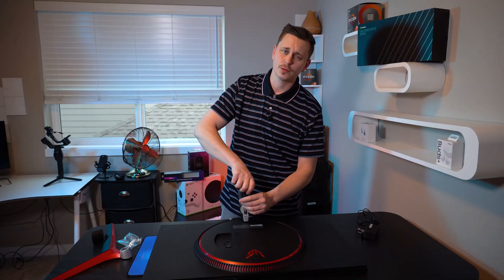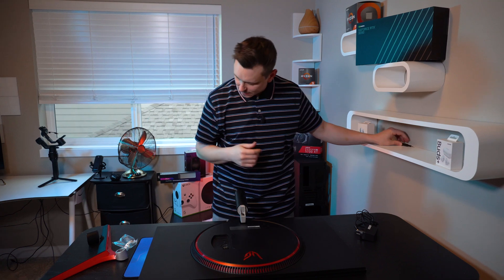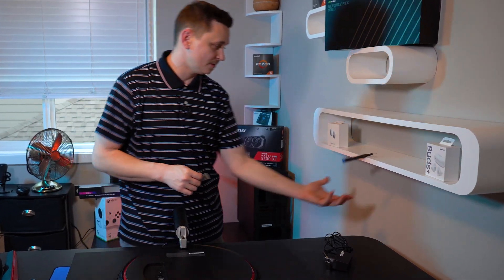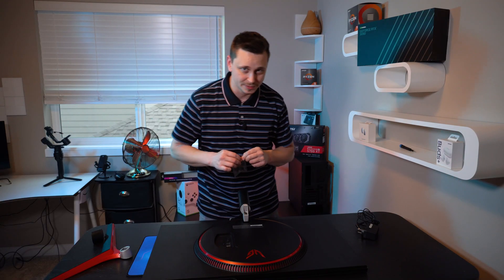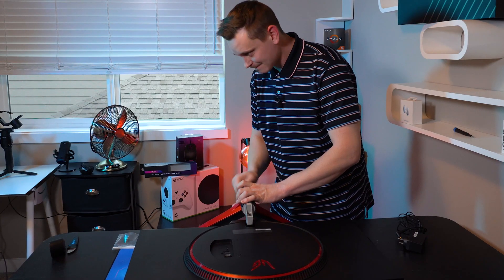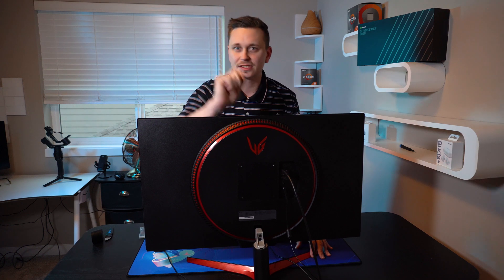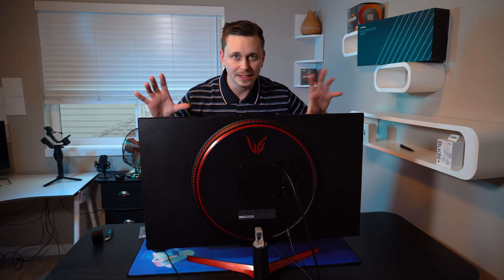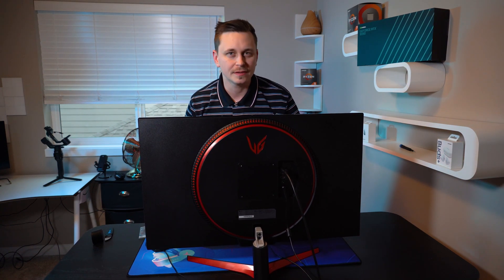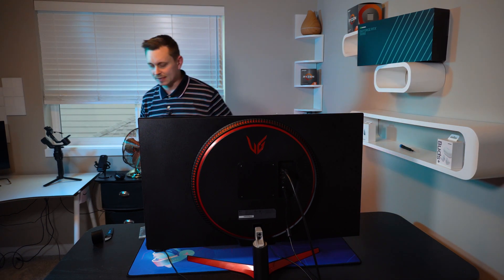The running joke is that everyone uses iFixit tools for PC builds — and that's what I use. We're going to be testing out the 5700 XT first so you can see the FreeSync capability, and then we'll plug in the 3090. Here's the 3090 and then we have the 5700 XT — let's jump over and take a look.